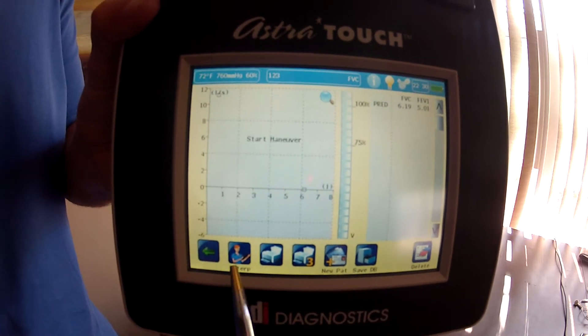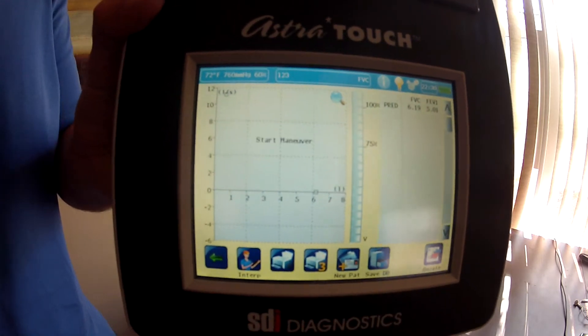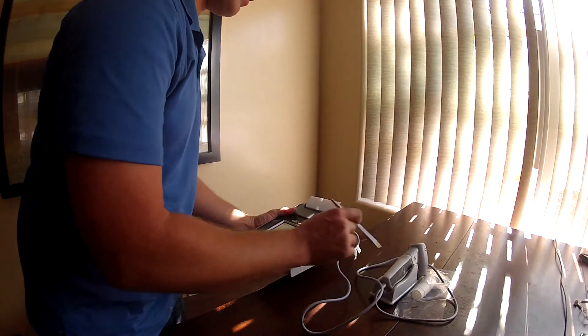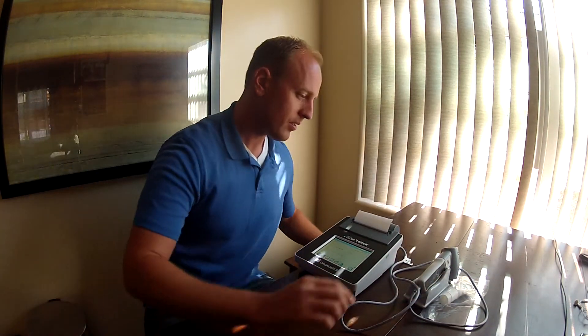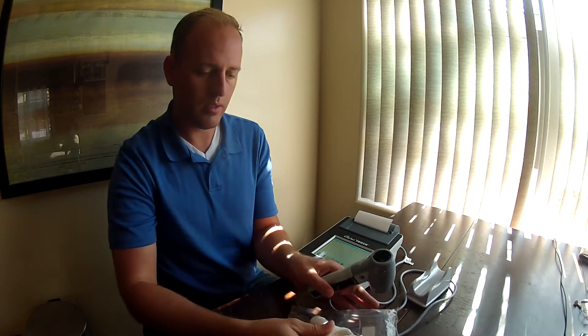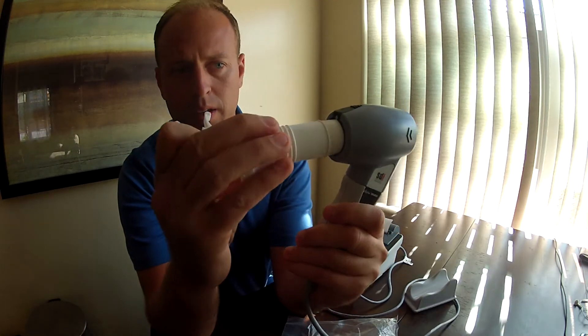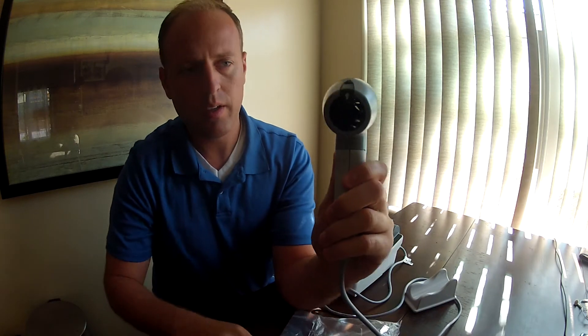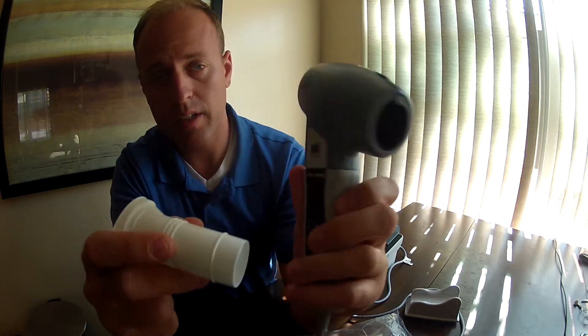I'm going to go ahead and start by blowing into the device. We take this part and the mouthpiece — you can't put it in the wrong way. There is a little nipple that doesn't allow you to insert the device on the wrong side, so it only goes in one way. It's foolproof.